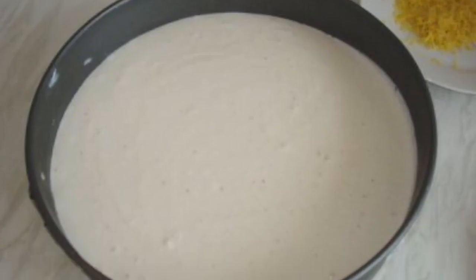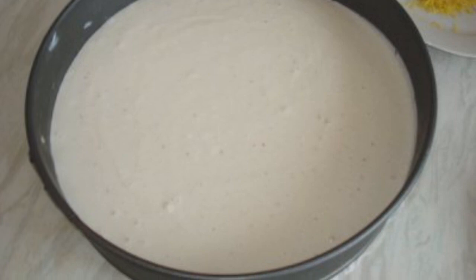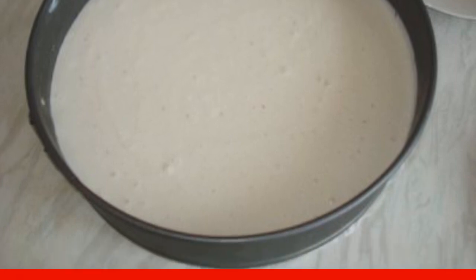Pour gelatin with 6-7 tablespoons of hot water and stir until completely dissolved. Chop 2 bananas in a blender with lemon juice. Add cottage cheese, cream and powdered sugar. Beat everything to a cream and then slowly pour in the gelatin, stirring.